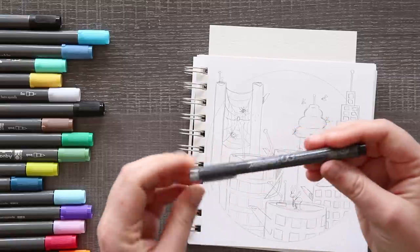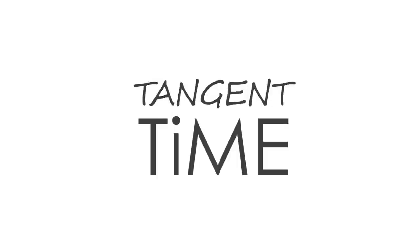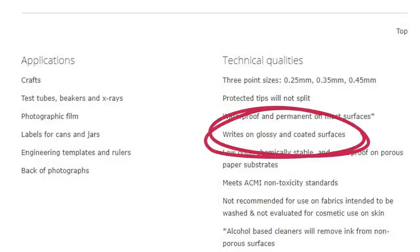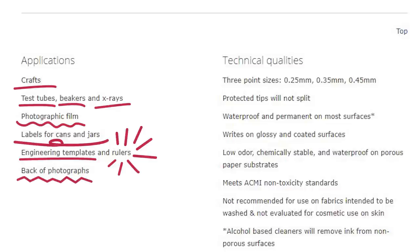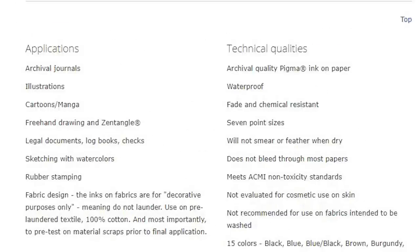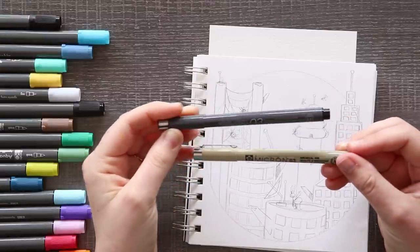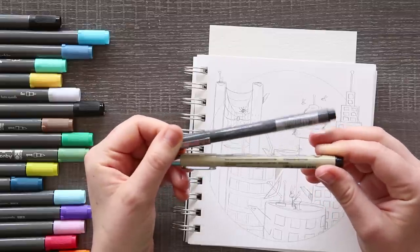What's the difference between a Sakura Micro Perm and a Sakura Micron? So it looks like the Micro Perm is not archival. They can write on glossy paper which Microns are not good at. The applications for the Perms are crafts, test tubes, beakers, x-rays, photographic film, labels for cans and jars, engineering templates and rulers, and back of photographs - so this pen is a lot more technical. Whereas the Micron is for archival journals, illustrations, cartoons, manga, freehand drawings, legal documents, sketching with watercolors, rubber stamping, and fabric design. I don't really understand why this was included. It says writes on diamonds, glass, wood, cellophane, plastic, and glossy... Diamonds? I'm not trying to write on a diamond.